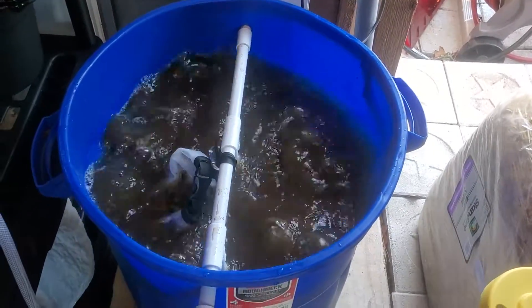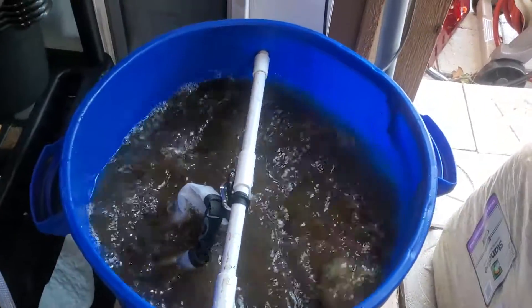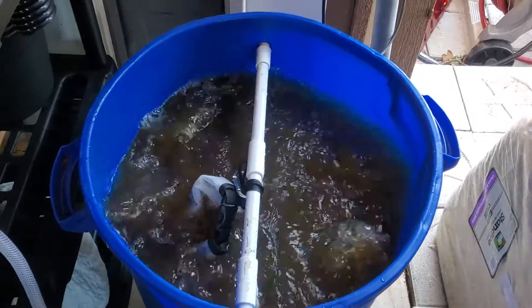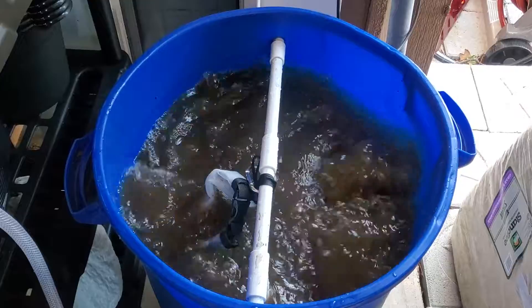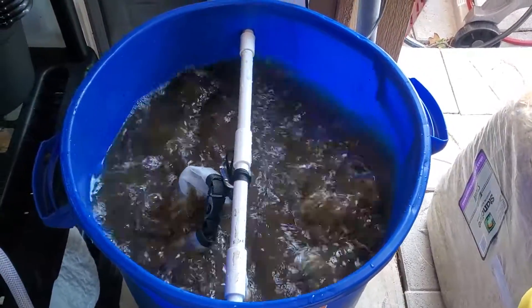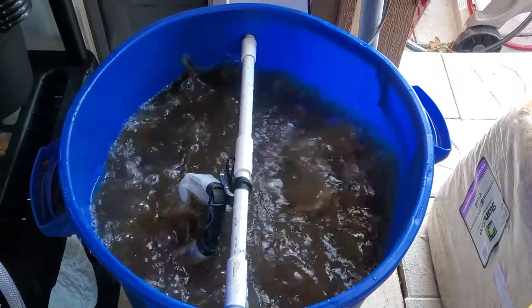Bubble, bubble, toil and trouble. It's our first compost worm tea brew and we're gonna let this brew for about 24 to 36 hours.